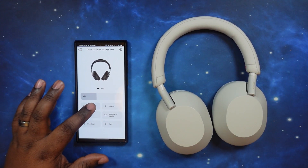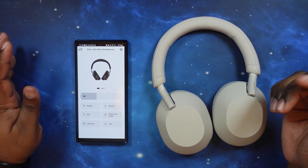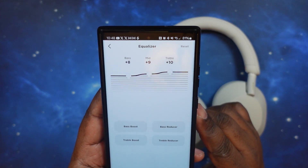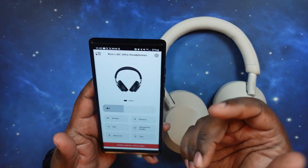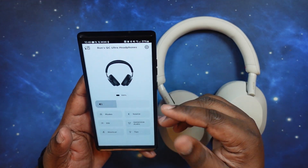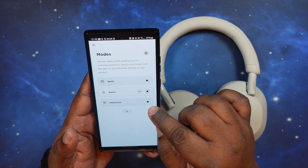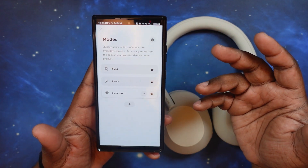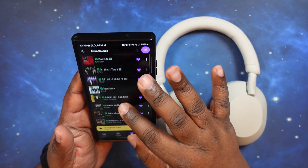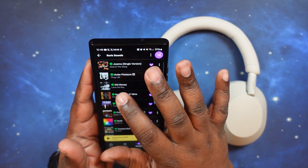We are in. We've got the QC Ultra headphones all paired up. We're in the app — let me show you my EQ settings real quick. We're going to go ahead and put ourselves in immersion mode, and that's how we're going to rock our music today. Let's make sure we're at our optimum listening level and then grab our first song.